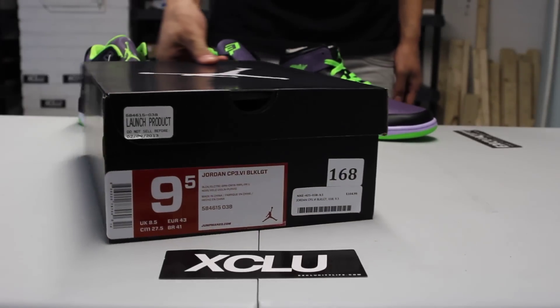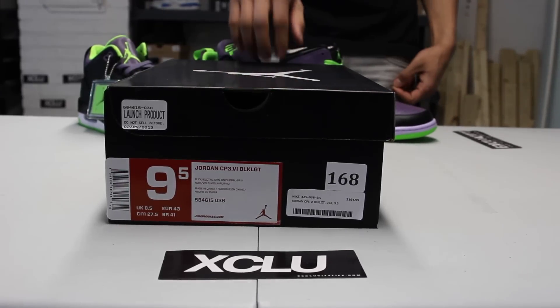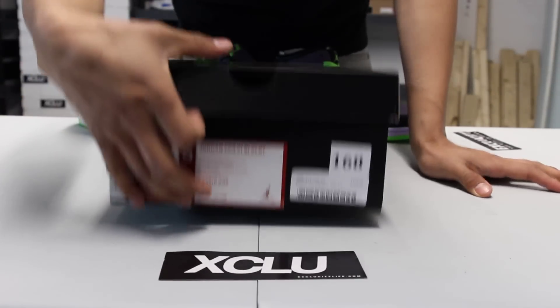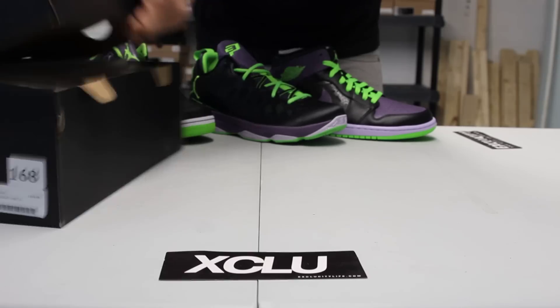What up y'all, it's AcerCity coming to you with another unboxing video. We got a Jordan box for you guys. This is part of the All-Star pack this year — Jordan Brand's All-Star collection for 2013. It's part of the Night Vision pack. The official colorway is black, electric green, cayenne purple, and white.